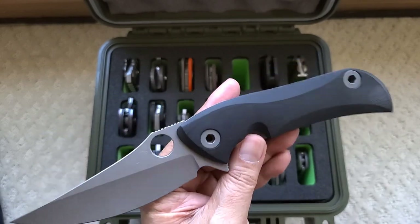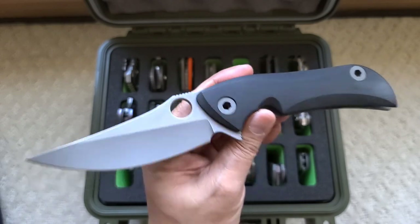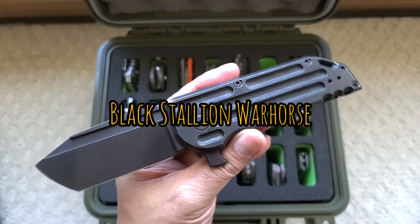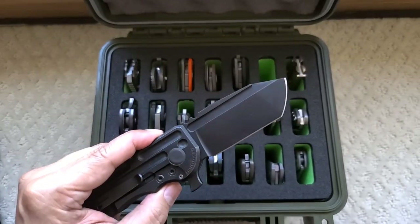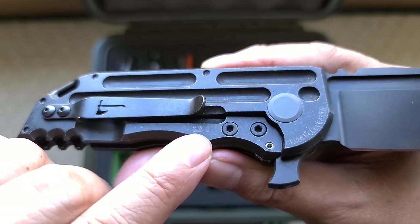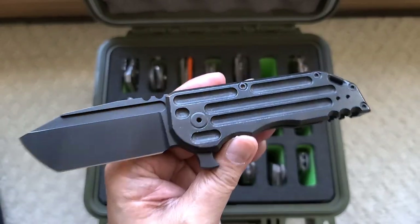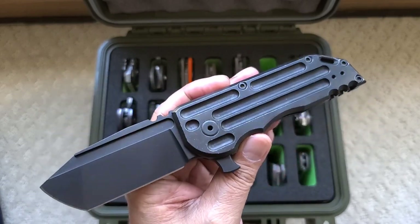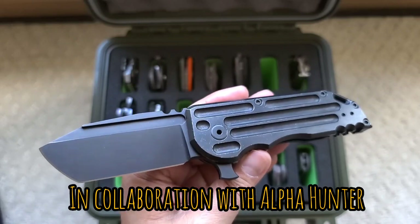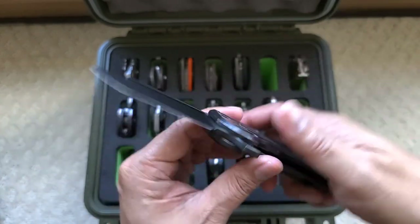It reminds me of Spy vs. Spy from Mad Magazine. Jay Kobach — this is number one. Influenced by one of the Wieners — Fast Bandit had one; his was not a flipper. We called it the Hershey Bar because it just looked like a big Hershey Bar. Jake decided to make it again and this thing is just phenomenal. Just a gorgeous all-black full tie badassery.